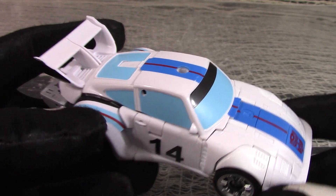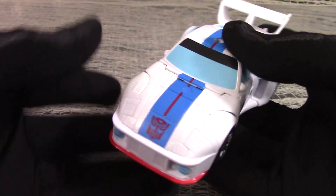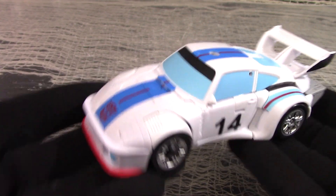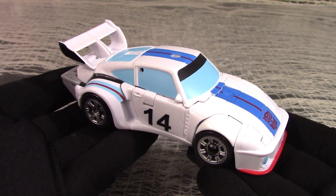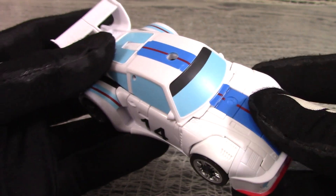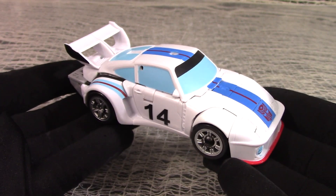The alt-mode is a race car. Like many of the Generation 1 Autobots were — they had Lancia Stratos, Lamborghinis, Ligiers — so why not a Porsche? If you look at only the basic elements, you can say that it's just another car: four wheels, a hood, a body, a spoiler. What else is there to know?